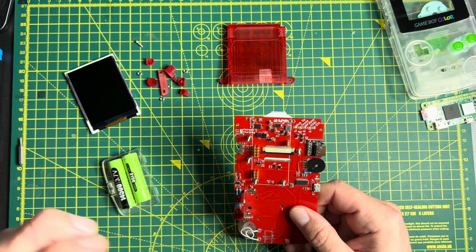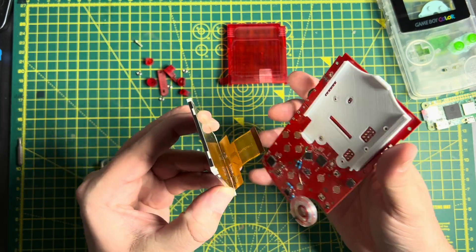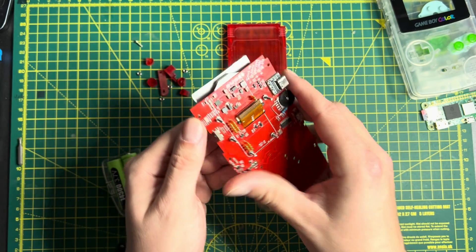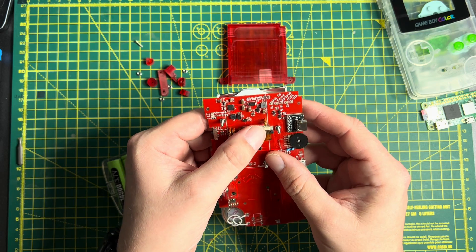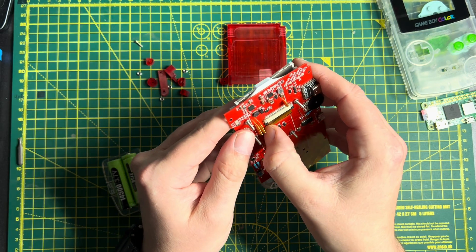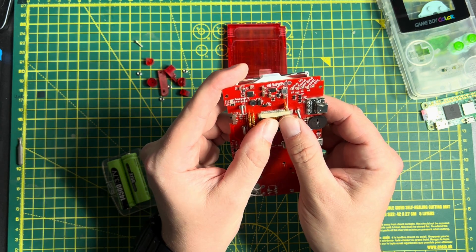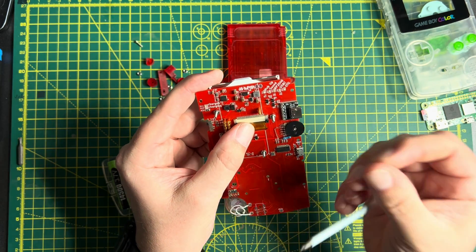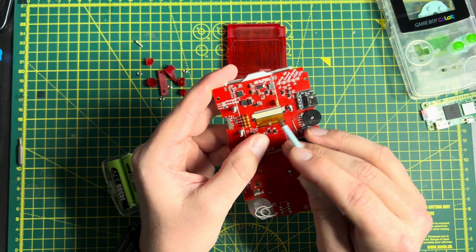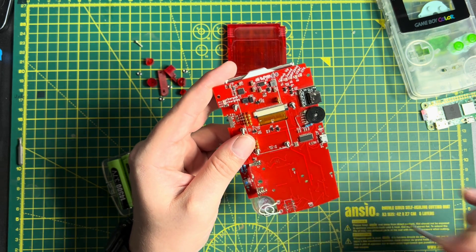Before we can do that, the first thing we have to do is attach the display. The display just pokes through the back here, and then there's a little flat flex connector on the back. This is much harder to do with a camera in front of you. You just cinch up the flat flex connector, and that's it — that's the display connected to the motherboard.